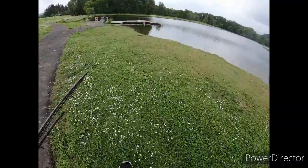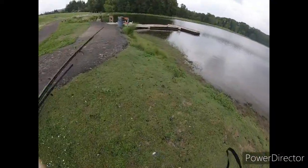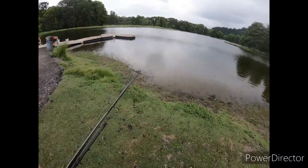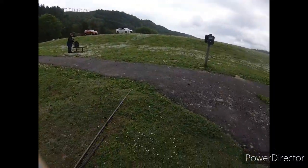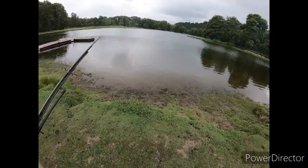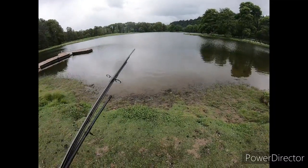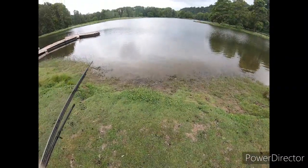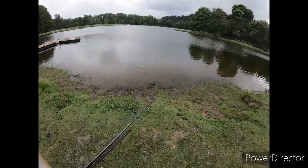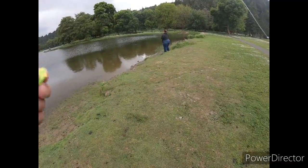What up everybody, welcome back to another video. We are at Trojan Pond — lake pond, I never know. But bear with me, no one's really here, that's kind of cool. It's a little wet out, we might get stormed on. Come along and see if there's any fish left. Hoping there's some fish left — it's cold out and I've got shorts on again, and we don't have a net.